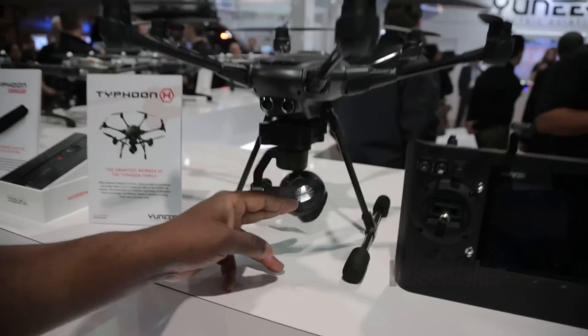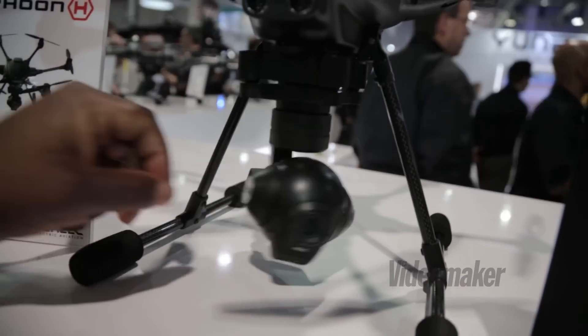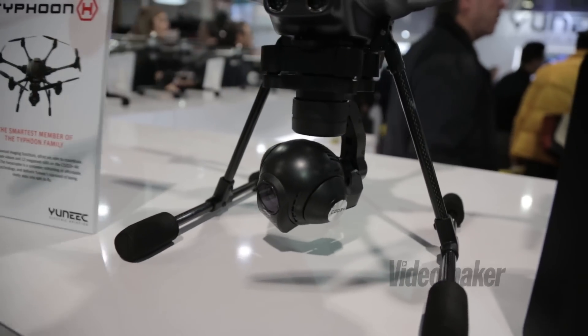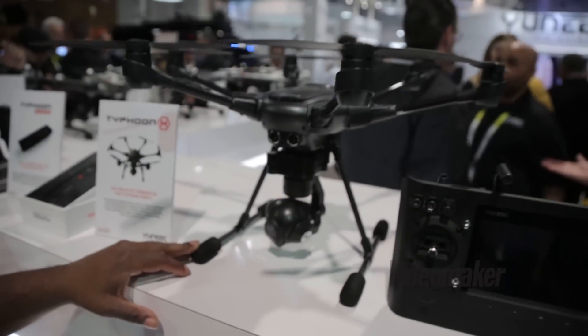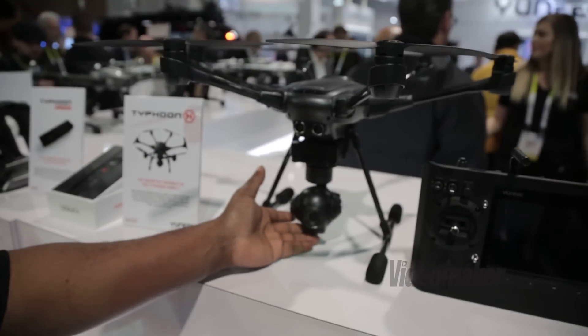It comes with a 360-degree gimbal with our new 4K camera. It also has retracts, as you can see here — it's retractable. So in flight it has uninterrupted video.